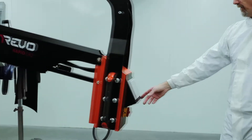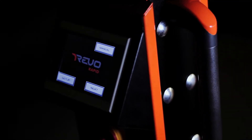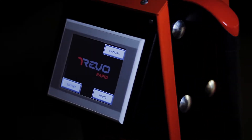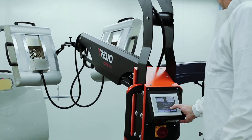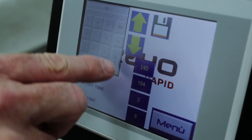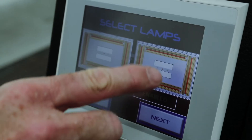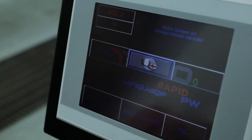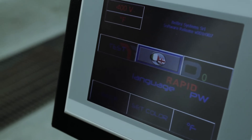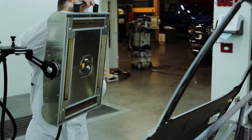The control panel tells the Rapid unit how to effectively cure the job at hand. The main page on the control panel has three buttons. The buttons allow the technician to select between preset programs that change based on the product applied. The manual option is for manually setting the curing time and temperature. The next button is for choosing the filler or coatings. And the setup button allows access to several parameter pages.